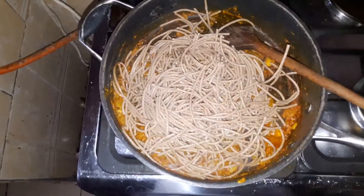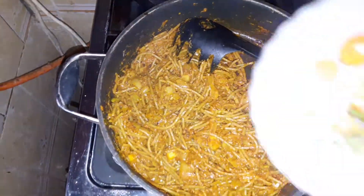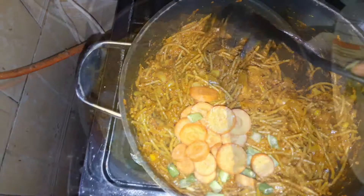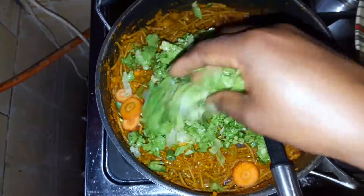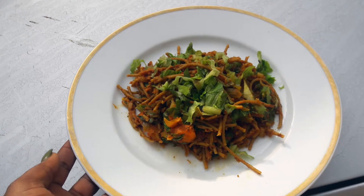I begin to mix — the aim is to let the pasta absorb the nourishing mixture. Then I add my carrots, a little bit of green beans, and then lettuce as garnishing. Voilà, my meal is ready!